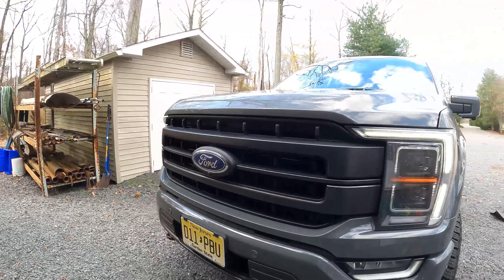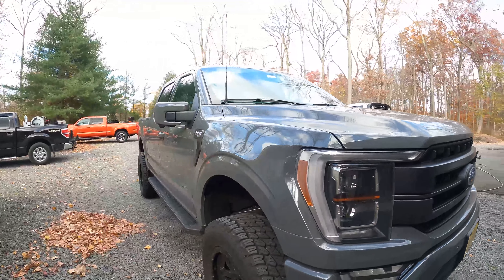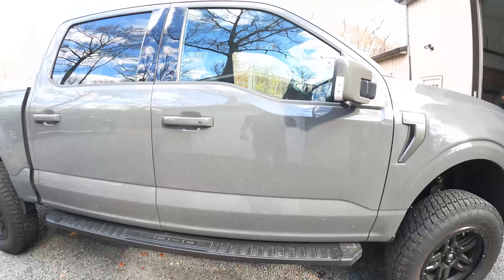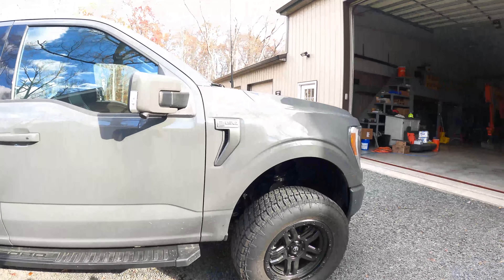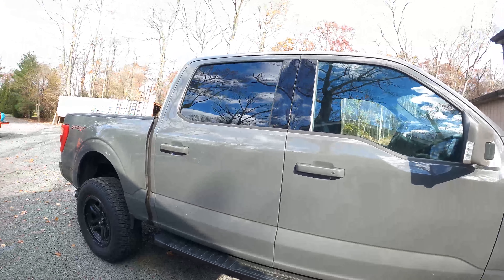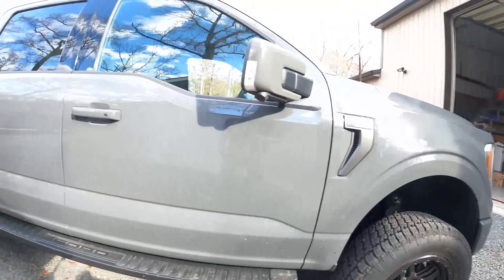Alright guys, so we're not doing the quarter potty anymore but we are working on this brand new F-150. This is my one customer that has all the construction equipment — this is his business partner's brand new truck. It looks pretty good, little light swirls here and there, but what we're going to do is a light enhancement and then coat it with some of the Tray. First we're gonna wash it up real good — he just took this to Virginia.